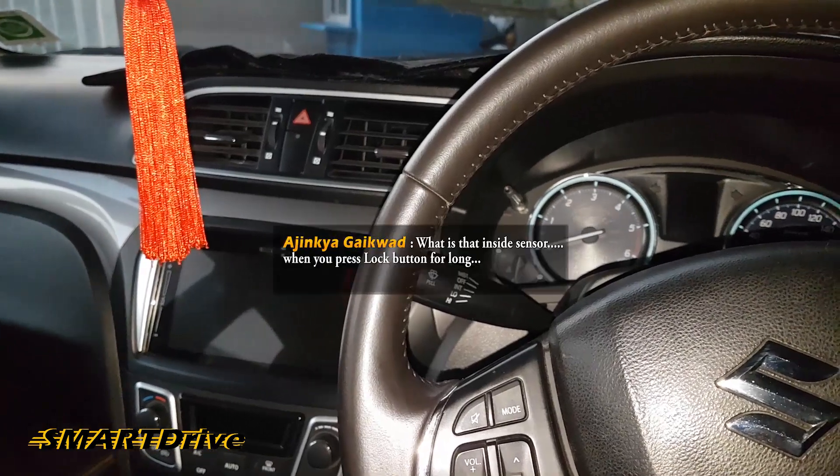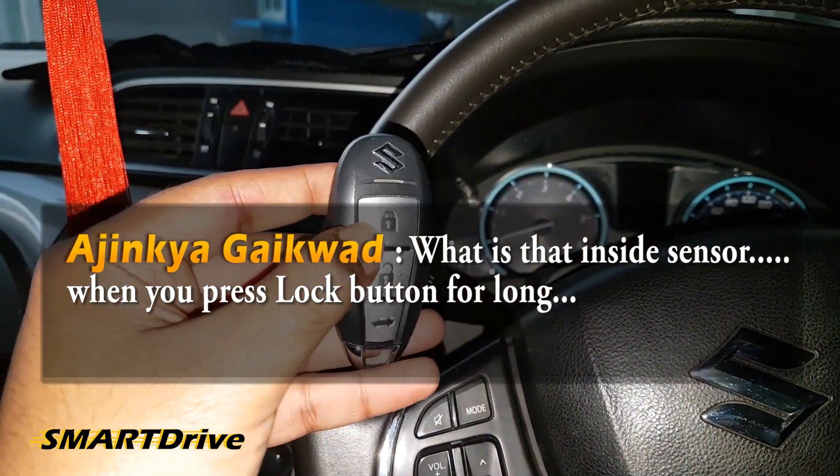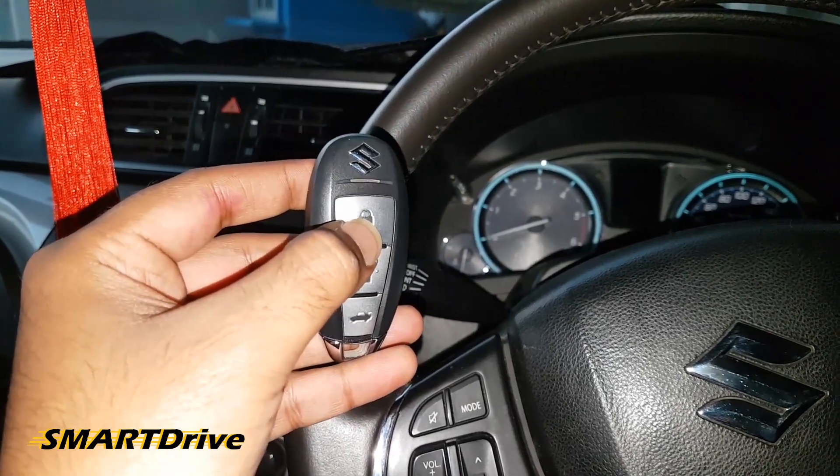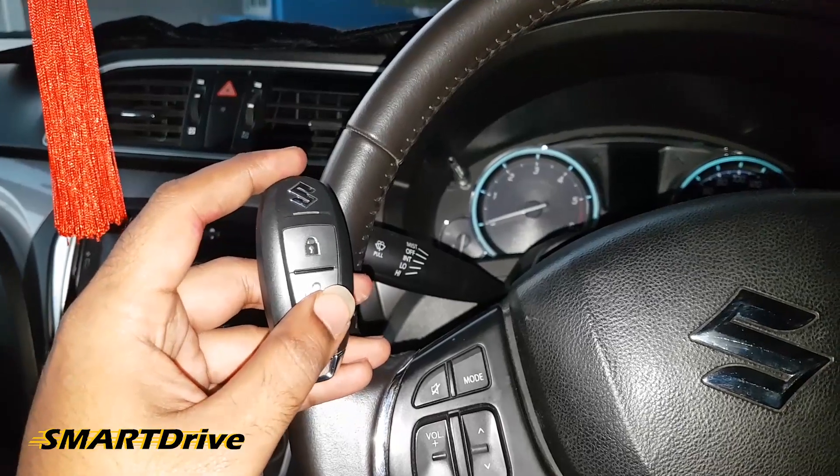Now let us get to the second question. Ajinka Kaikwad asked what happens when we press the lock button of a remote control inside the car. Thank you Ajinka for this question.